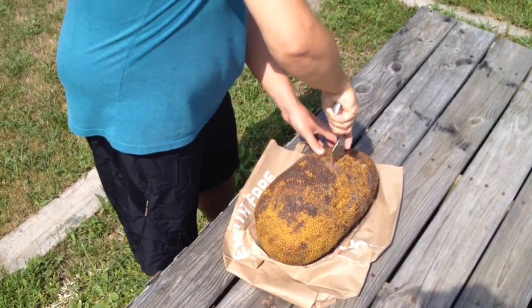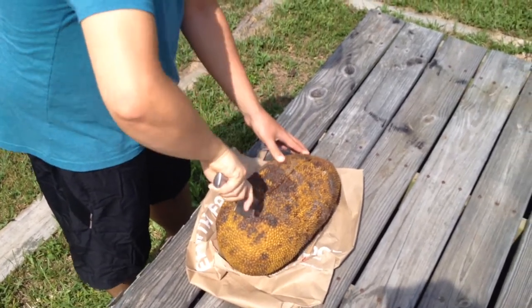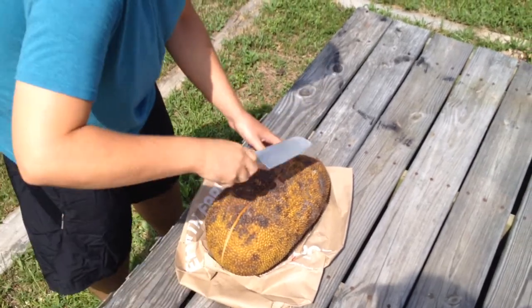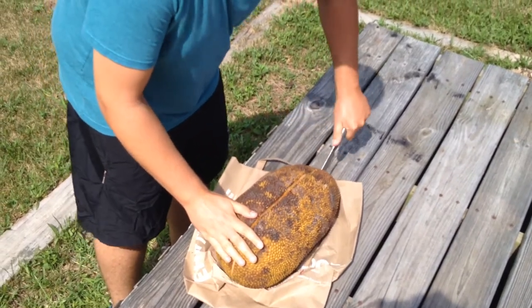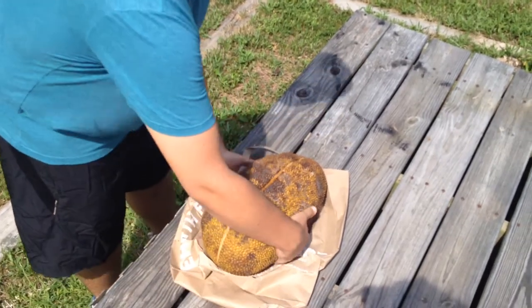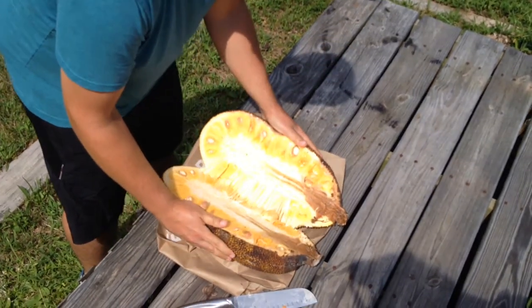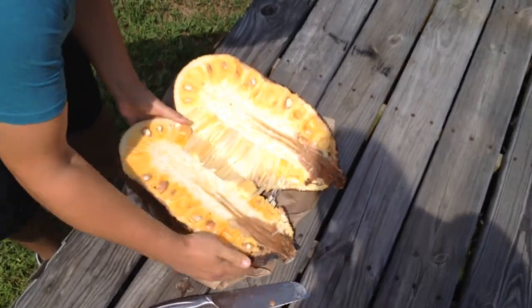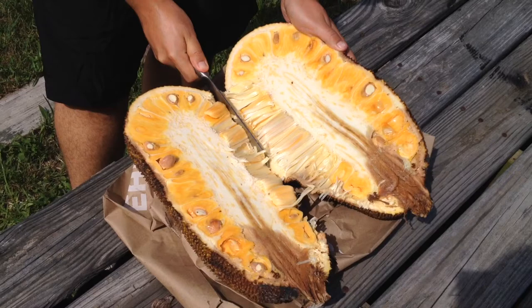I'm going to cut it and see how it looks. It's cutting pretty easy. It smells good. Would you look at that — it's perfect!